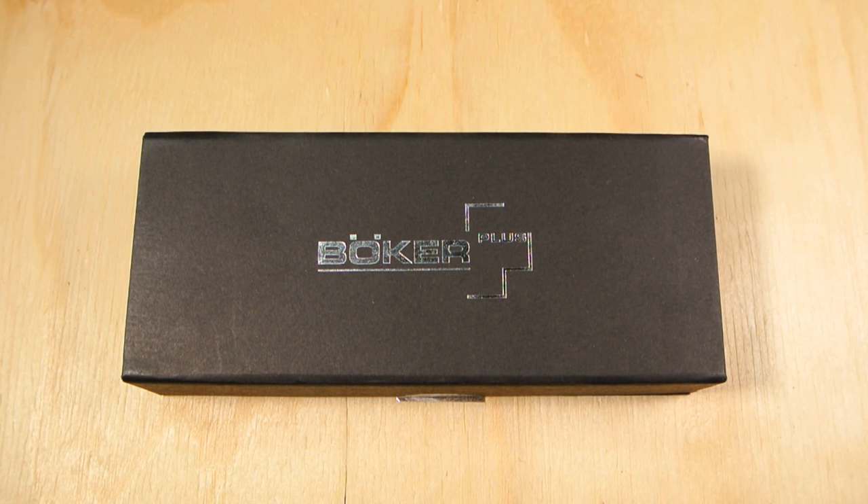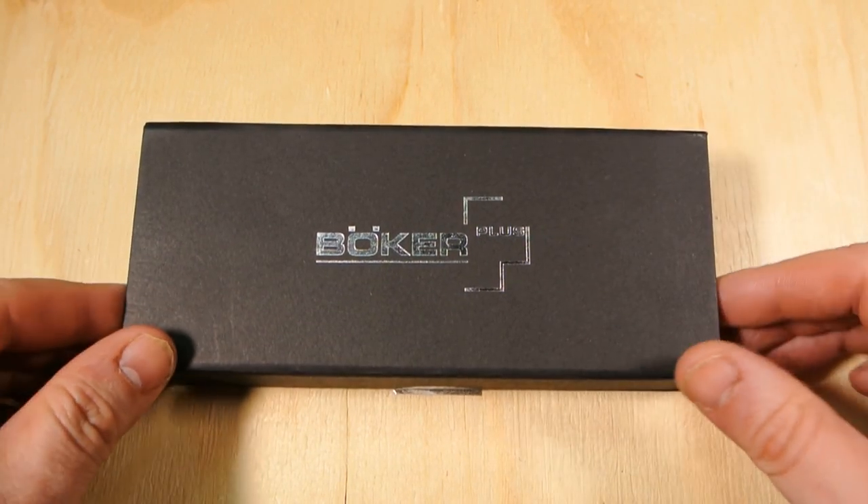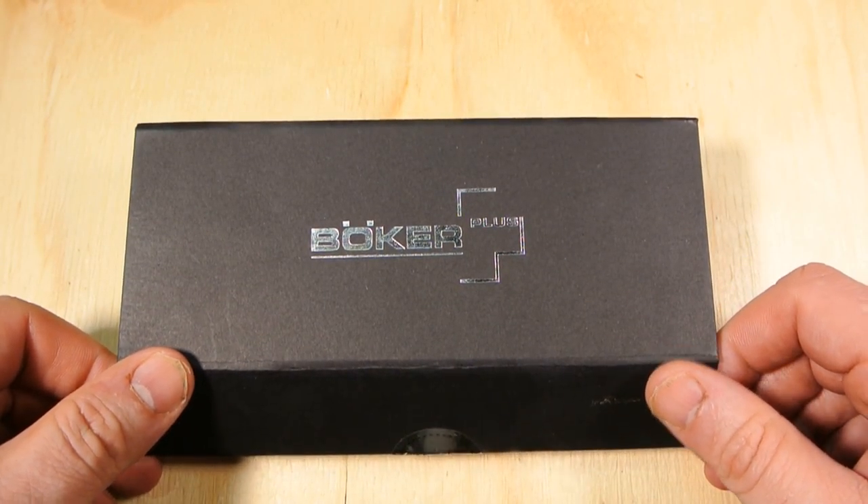Hey, YouTube friends, Joe here with another knife overview. Today I bring you the Boker Plus Scoundrel, designed by Stephen Kelly. Let's take a look at it. Here's the box — the standard Boker box.